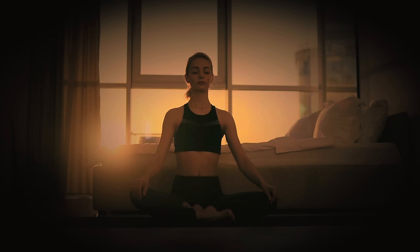Again, breathe in deeply, hold it, and breathe out. Let go of all your worries. Keep breathing at your own pace. Feel each breath as it moves through you.